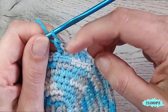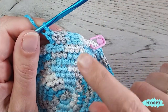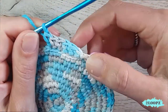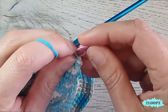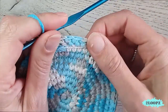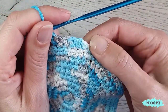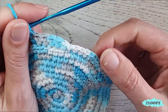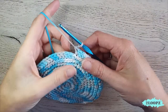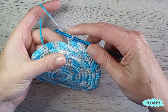This is your herringbone half double crochet. Repeat this all the way around until you are back at the first stitch — you can take out the stitch marker; we don't need it anymore. Work your way around in the back loop only until you reach the first herringbone half double crochet again. I am at the end of my round and we end with a slip stitch.